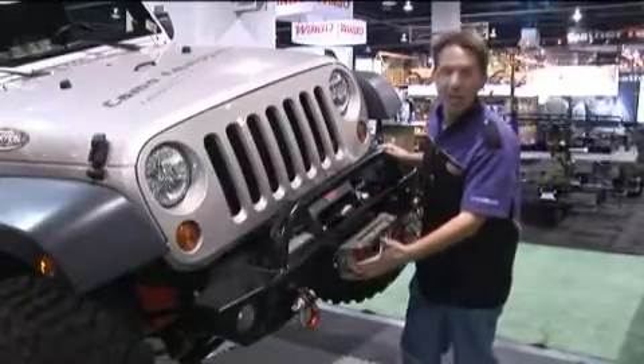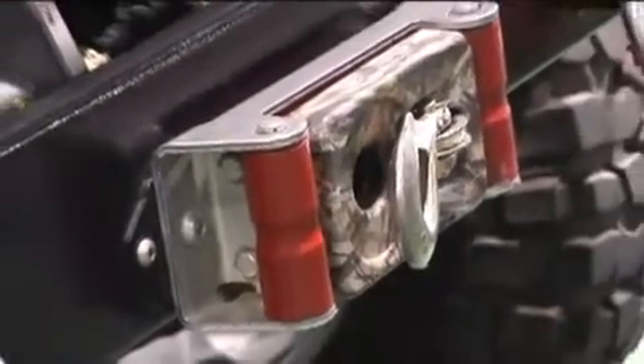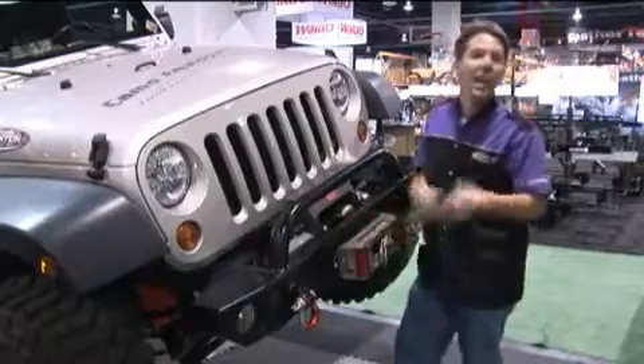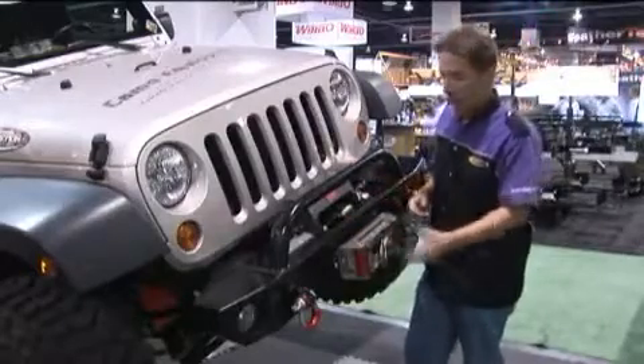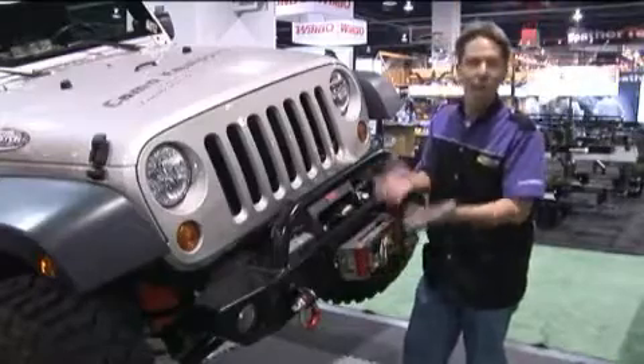Daystar's rope rollers are designed to be used with synthetic rope. This is perfect for the guy who already has a winch, already has the roller fairlead, and is just upgrading to synthetic rope. You simply replace the steel rollers with our polyurethane pieces, and you're good to go.